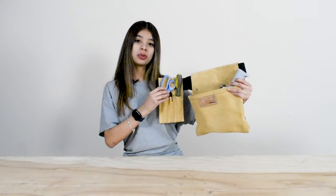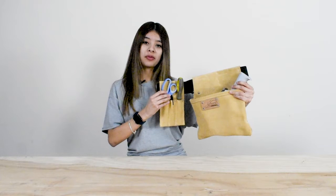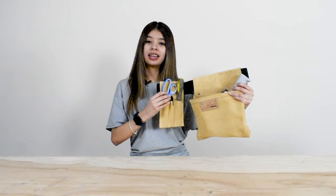Again, this is the EP297 tool belt, available at Encore Packaging. For more information, please contact your nearest distributor. Thank you.